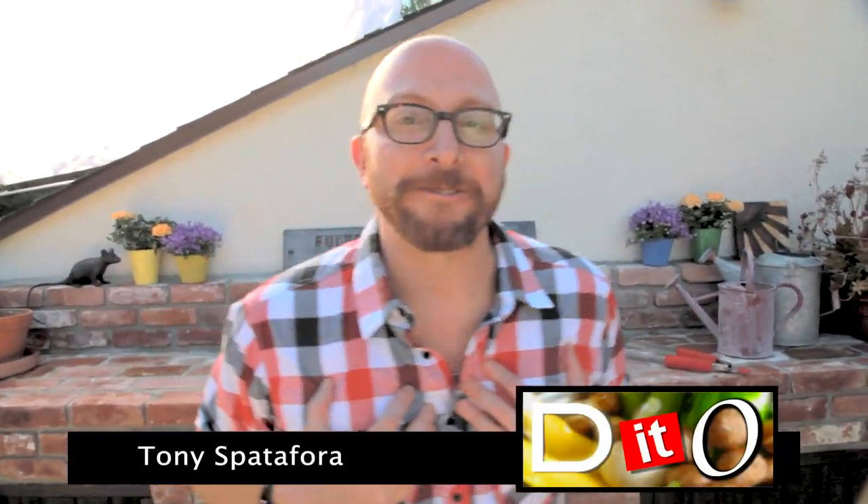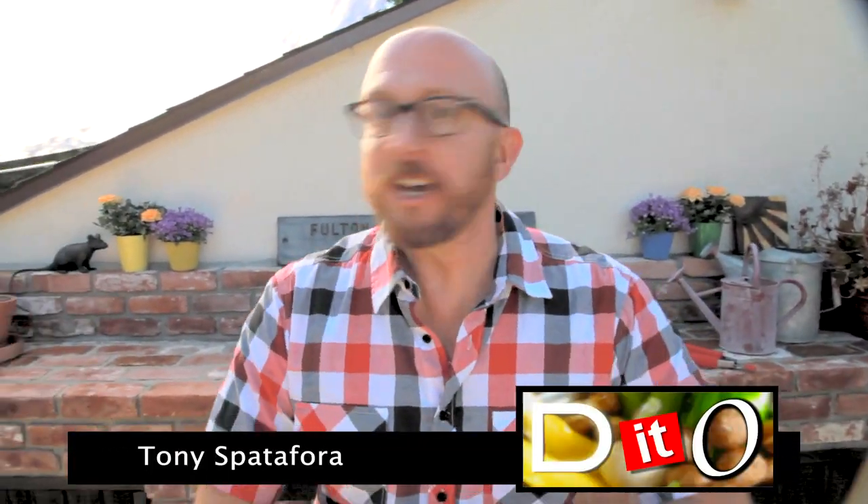Welcome to Dish It Out. I'm Tony Spadafora. Today we're all up in Jeff Parker's grill — on location. We have a go-to grill guru, Jeff Parker, who's gonna give us some wonderful tips for your next outdoor barbecue. And of course, the Dish It Out classic fiery recipes. We're gonna give you the 411 so you don't have to call 911. So pull up those lawn chairs and tickle your pink flamingos, because we're gonna dish it out.